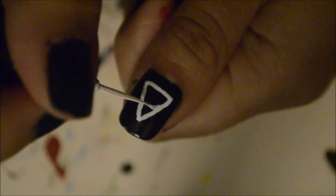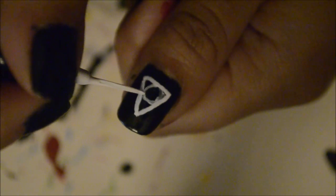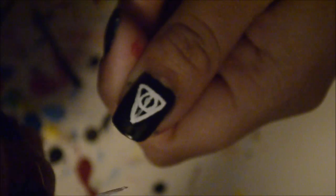After I've gone back over that triangle, I'm drawing a circle, and the key is to have the circle touch all sides of the triangle — you don't want any space between the lines. Then we're going to draw a line from the middle of the triangle up to the point to form our Deathly Hallows.